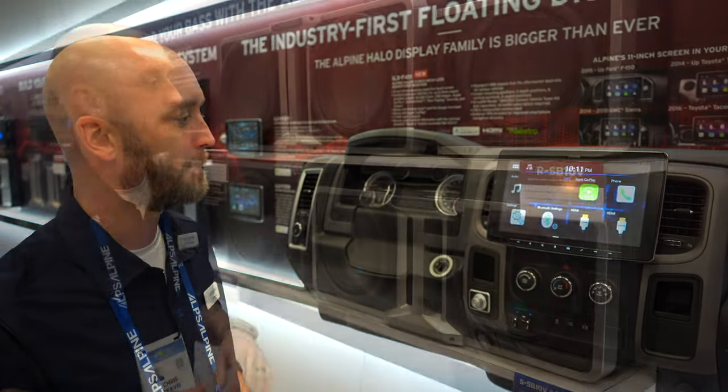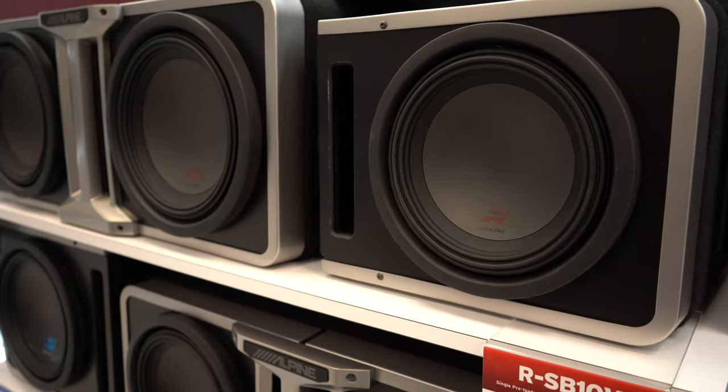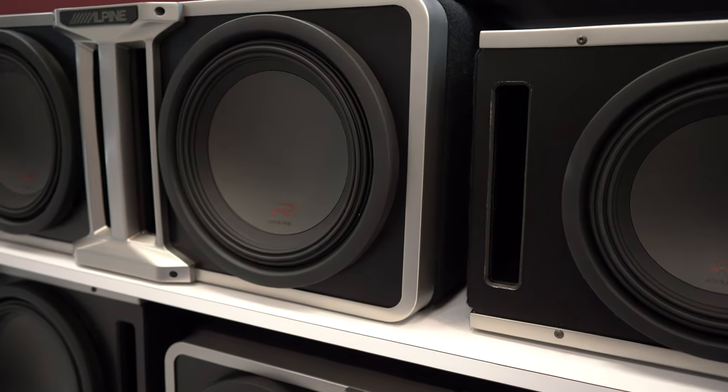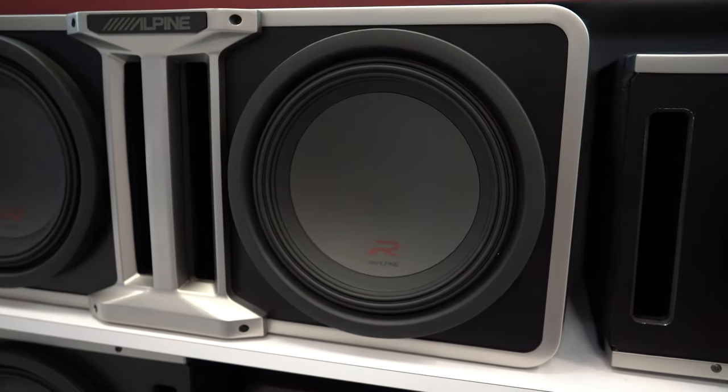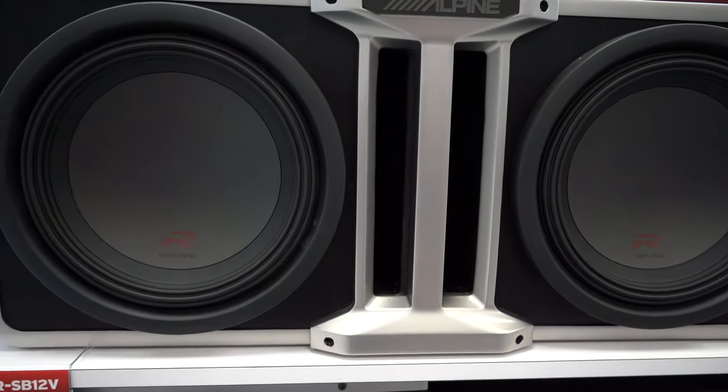So for 2020, here is our ILX-F411. These are a modular system. If you want a single 10 or a single 12, you're going to go ahead and purchase that later on. You do your upgrade pack — you can buy this bridging piece, buy another enclosure, and the two become one. So if you want to move up to a dual setup, buy the second one and buy the bridge piece and put them together.